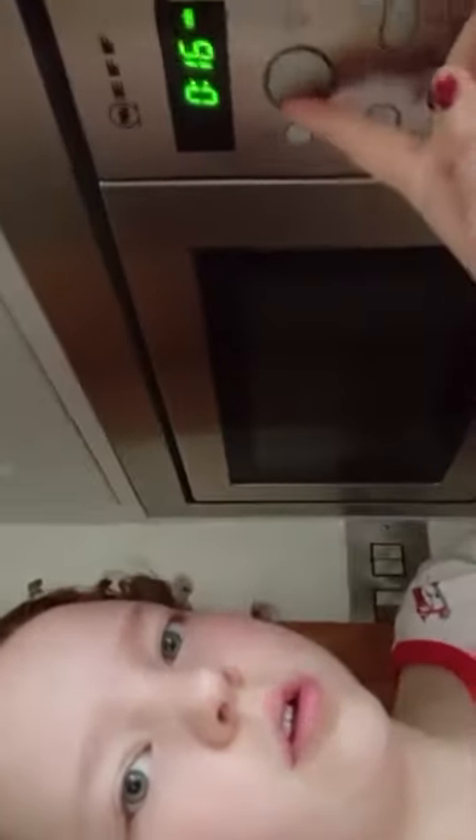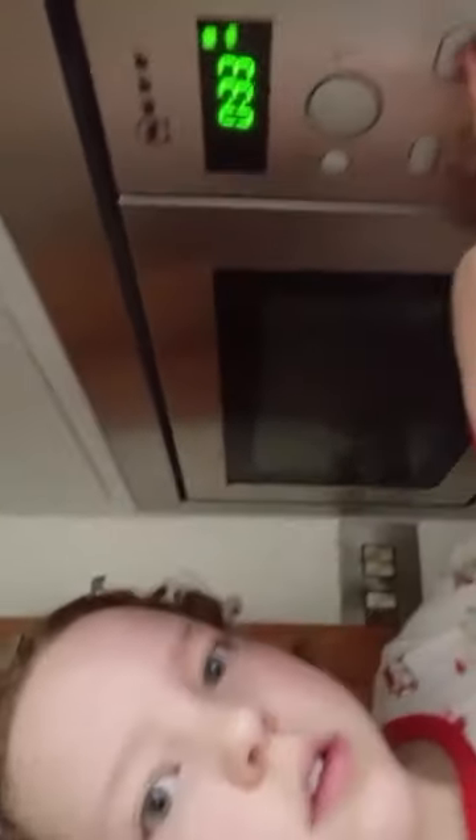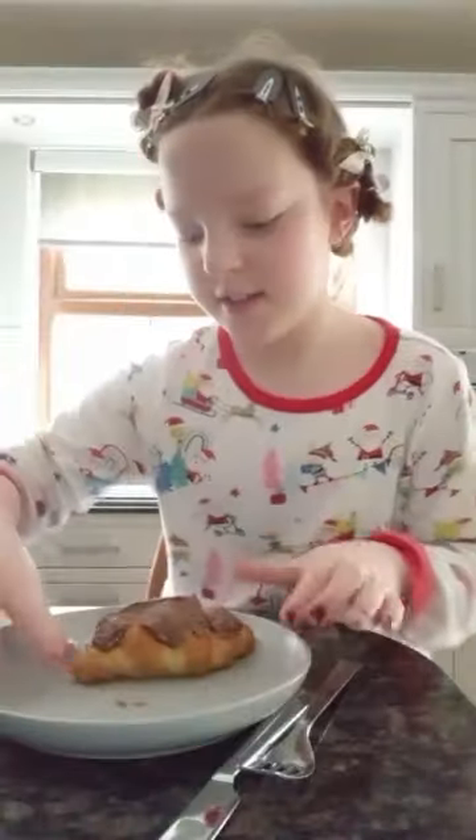Now let's heat this up in the microwave. Let's open the microwave up and put it in. Then let's set the right timer. Let's do 33 seconds at 900. Hit start. Four seconds left. Ready. Fork and knife just in case I want it.